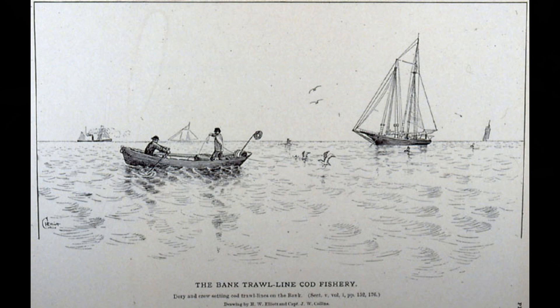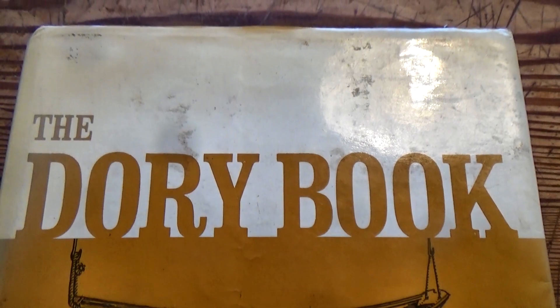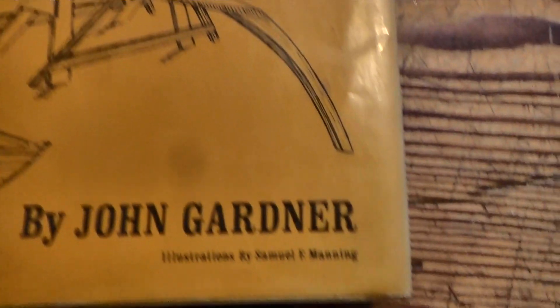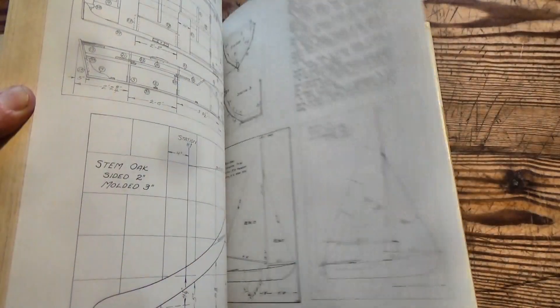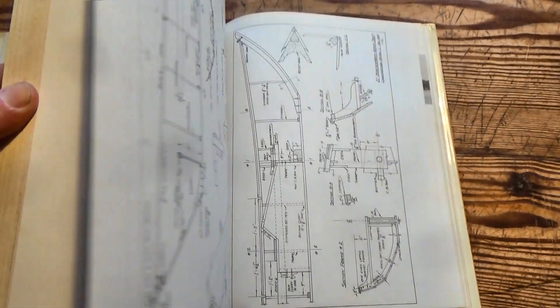If you look them up you will see that they are an old French design that was developed in Canada for the cod fishing on the Grand Banks. I can only imagine being in the middle of the Atlantic in a tiny rowing boat like this trying to get fish aboard quick before the mothership disappears into the fog. Curiously you don't see many of these here in Ireland, but maybe we can do something about that.